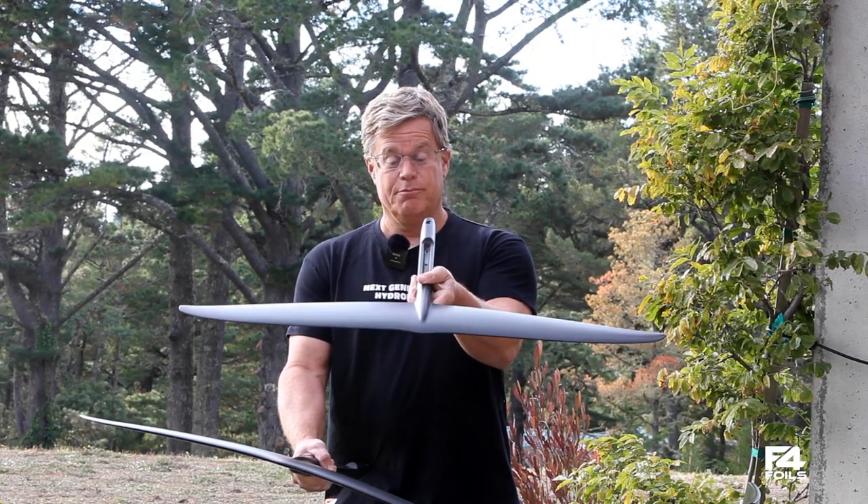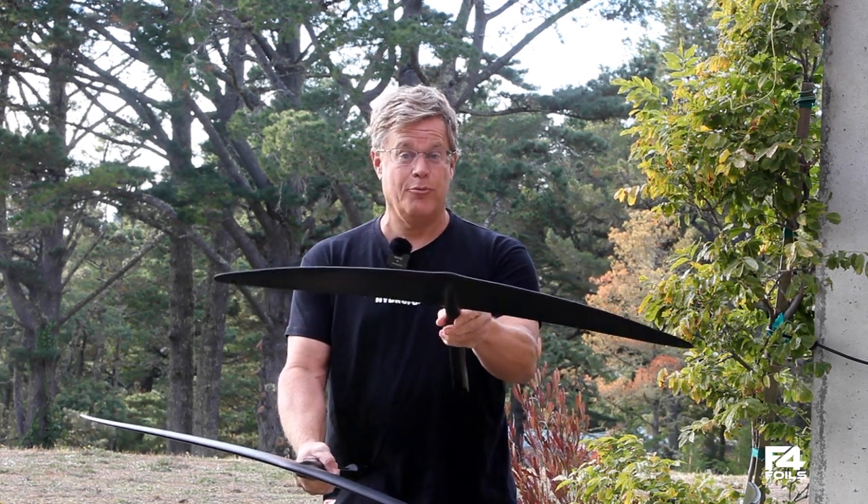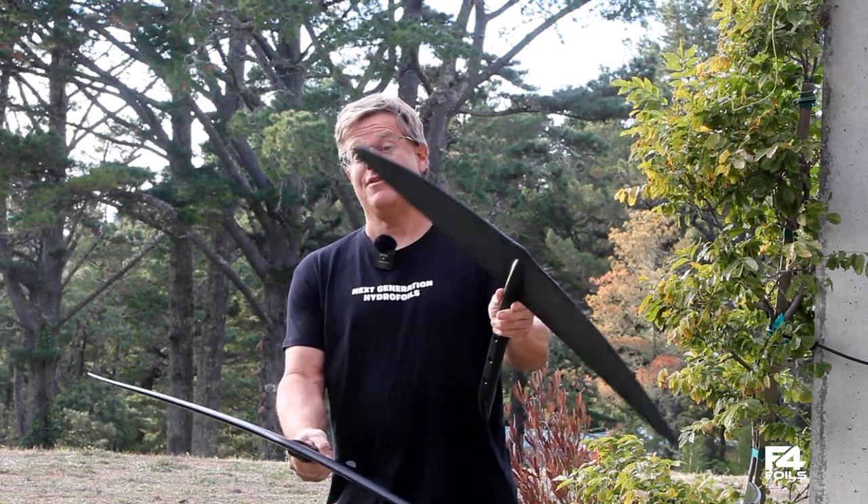It also foils up early and it has a pretty low stall speed for a wing size that is only 760.